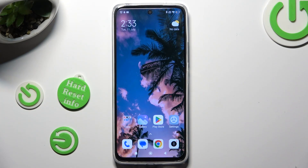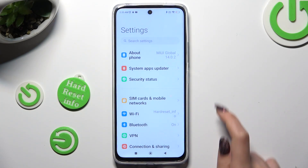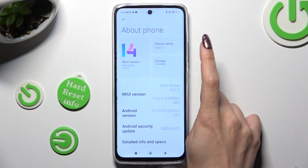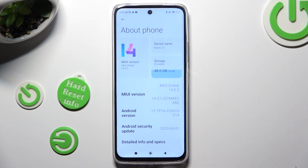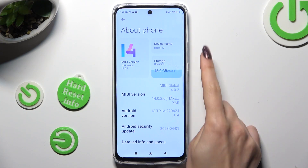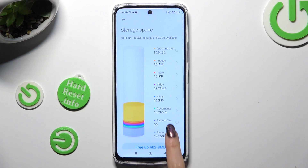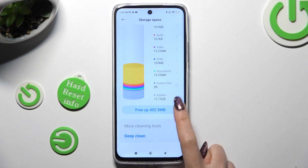You need to begin by going into settings and tapping on about phone section at the top. Now select storage under device name, scroll down, tap on free app,